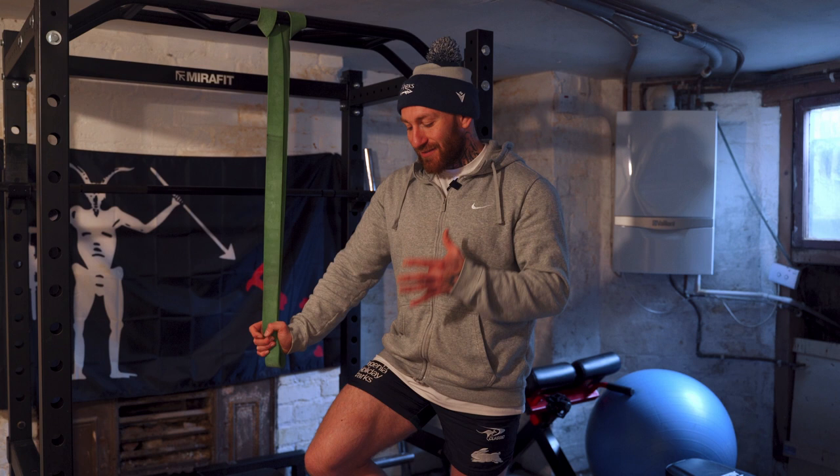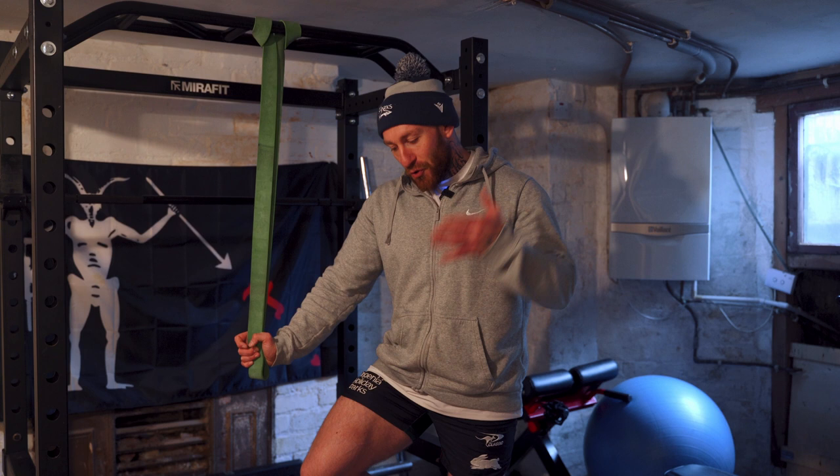My favourite lift for knee flexion and hamstring development is the glute ham raise — bar none. Forget lying hamstring curls, seated hamstring curls — if you can get good at one of these, your posterior chain will be absolutely bomb-proof.